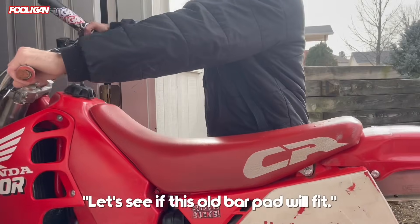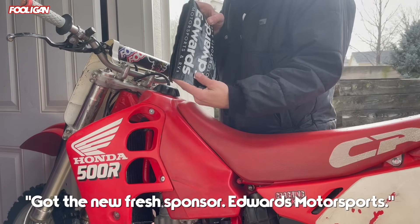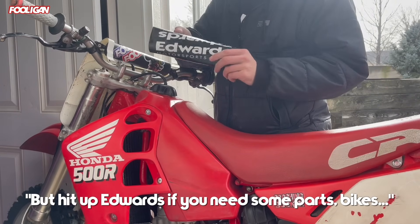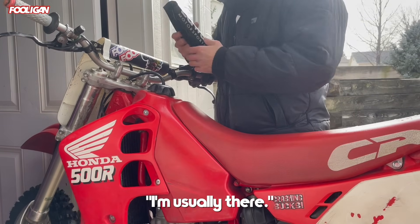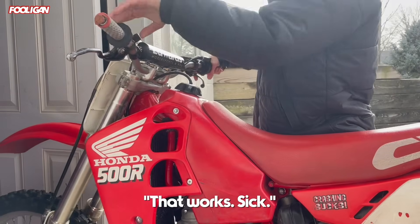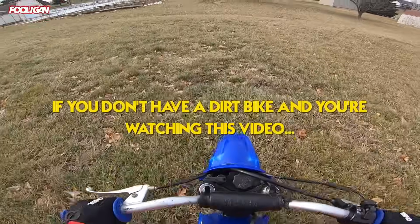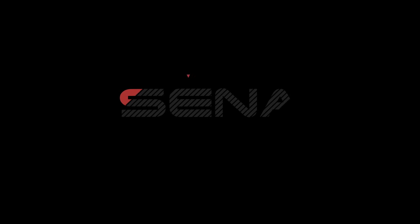Let's see if this little bar pad will fix it. Got the new fresh sponsor Edwards Motorsports — we don't sell RVs, but head to Edwards if you need some parts, bikes, machines, or if you want to just come say hi to Derrick. Oh sick, that works! If you don't have a dirt bike and you're watching this video, get a dirt bike please.